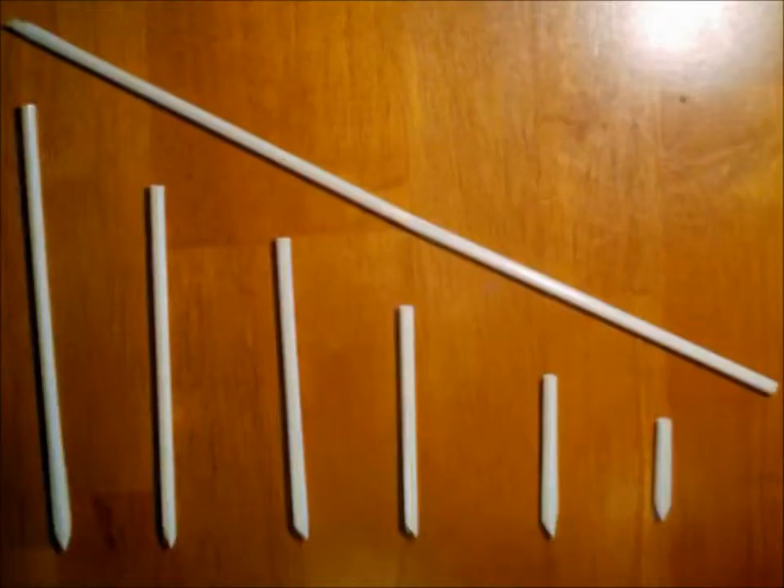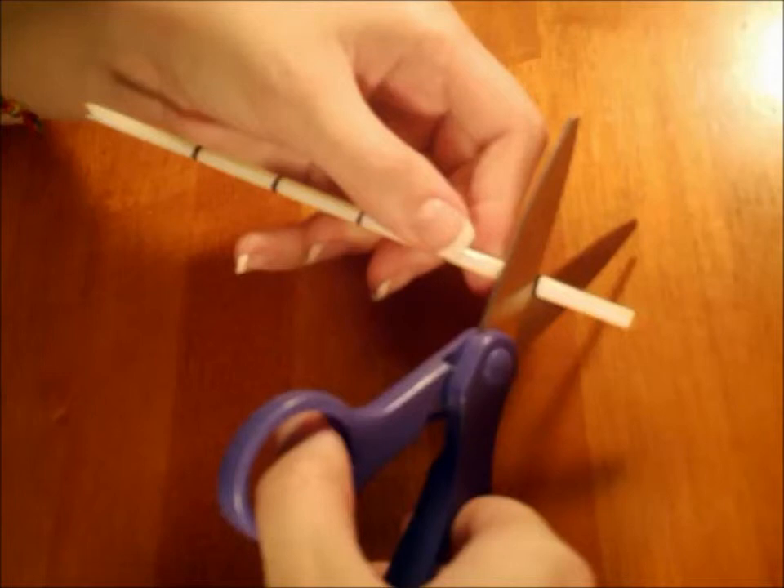Let's make some more noise makers using other straws. Cut the non-pointed ends of the straws off at different lengths. Do you notice a difference in the sounds they make?